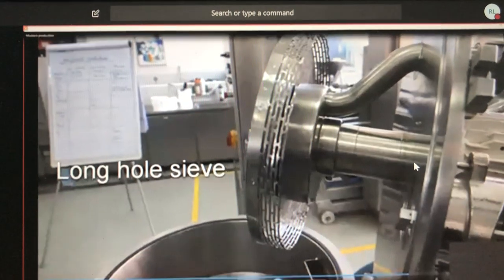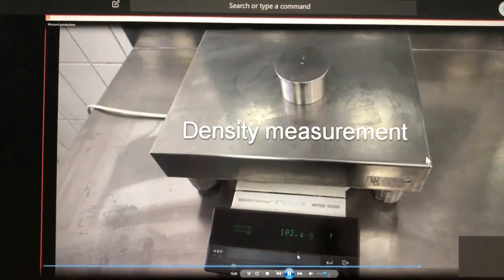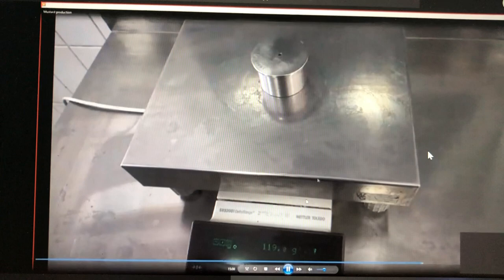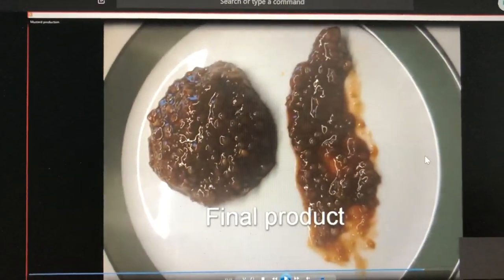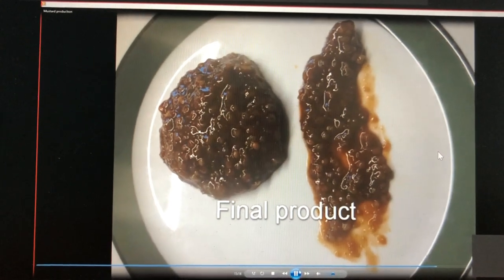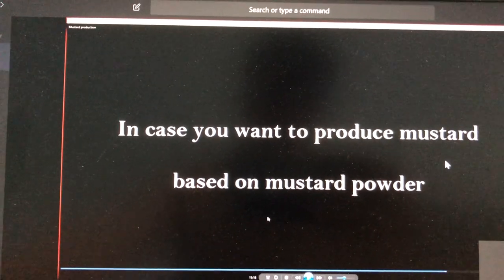We perform the same deaeration as before. We measure the density before — that was 102 grams — and after deaeration we measure again: almost 120 grams. It is much heavier than the table mustard because we have a lot more sugar and less water. That is the final product — a Bavarian specialty you can eat with white sausages.